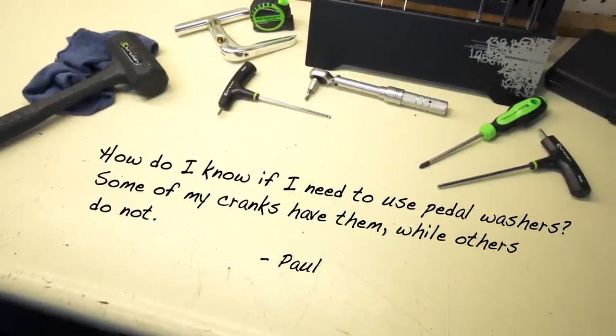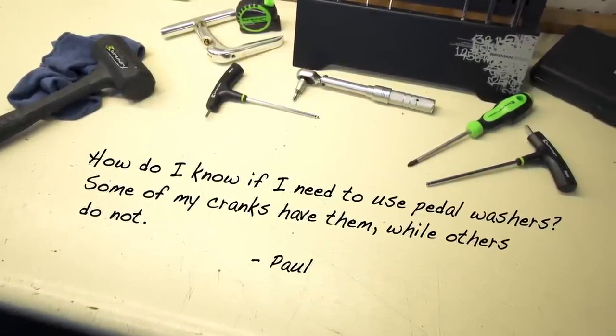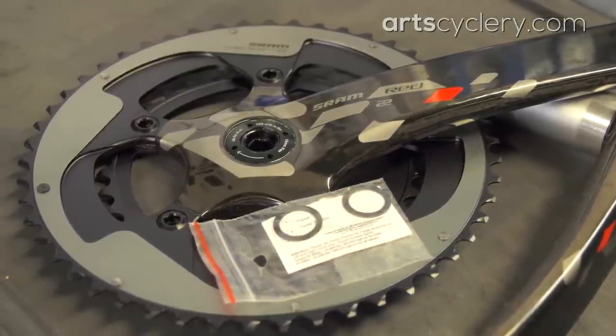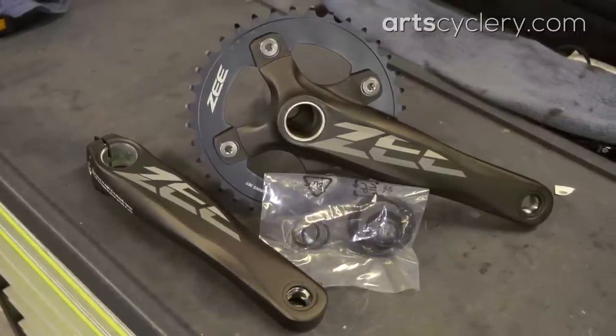Paul asks: how do I know if I need to use pedal washers? Some of my cranks have them while others do not. Great question, Paul. Pedal washers exist primarily to ensure a good pedal-to-crank arm interface, but can also be used to aid in dialing in your bike fit. All SRAM cranks come with pedal washers while most cranks from other manufacturers do not. Some notable exceptions include Shimano Z and Saint cranks.